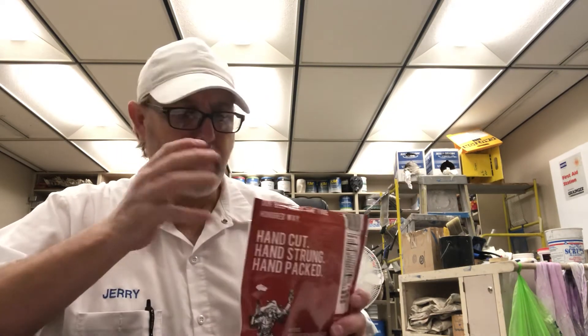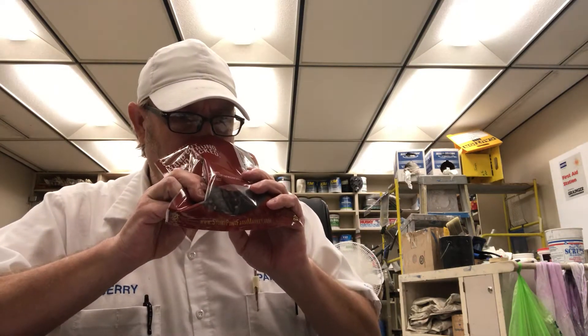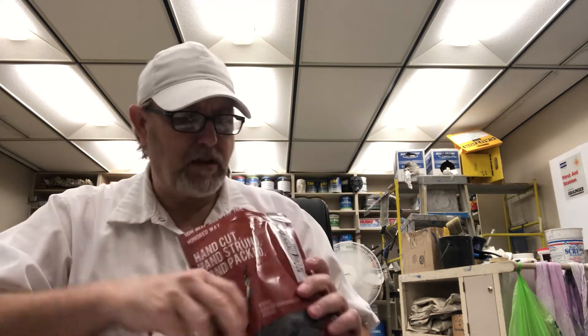It's got a nice, sweet, almost barbecue kind of taste to it. I can smell that brown sugar in there. Getting the beef, getting some spices. Man, that smells really good.